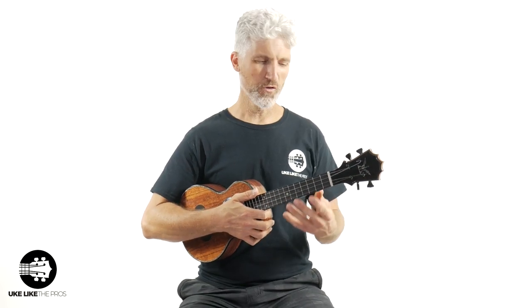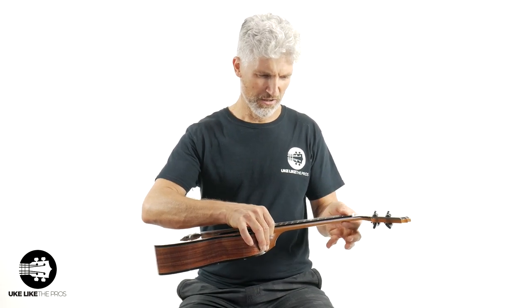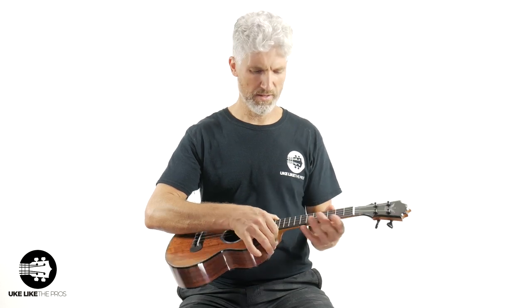Just when you hold these things and feel them, the necks are so nice — so nice and slim. Just a really nice, low-profile neck. You can tell the care that's put into these things.